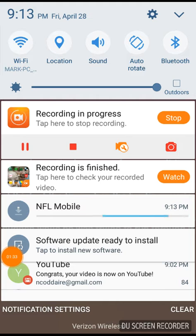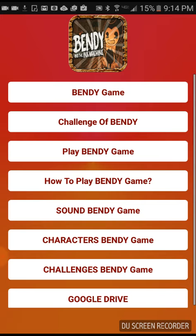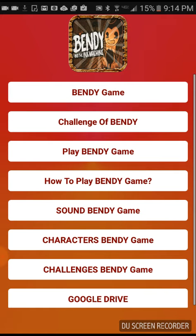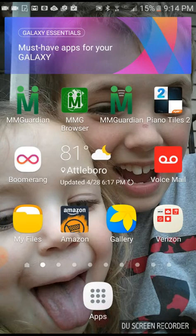Sorry guys. Okay, those are some tips on Bendy and the Ink Machine. Now I'm gonna go on Amazon and show you some things that I'm ordering.